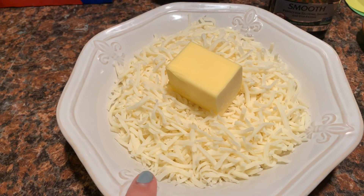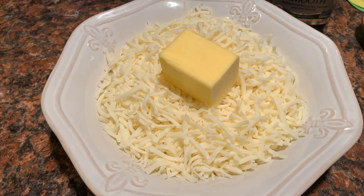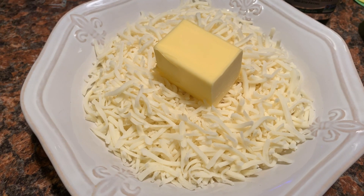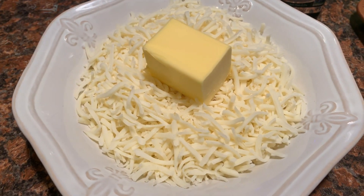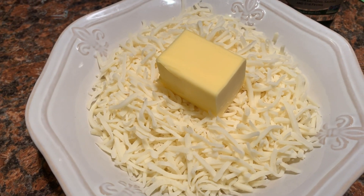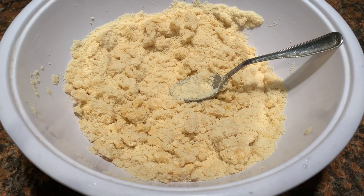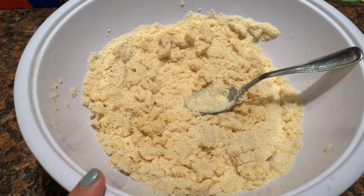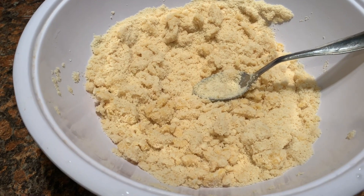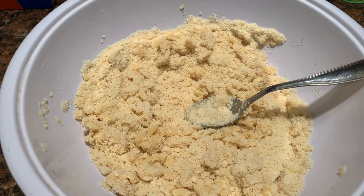I have two cups of mozzarella cheese and a fourth cup of butter, which is about four tablespoons, and I'm going to melt this all together. This is going to be part of the keto gnocchi recipe — here's the start of the dough. I have two cups of fine almond flour and one egg already mixed in. I need to stir it up a little bit more and then add the two cups of cheese and the fourth cup of butter.